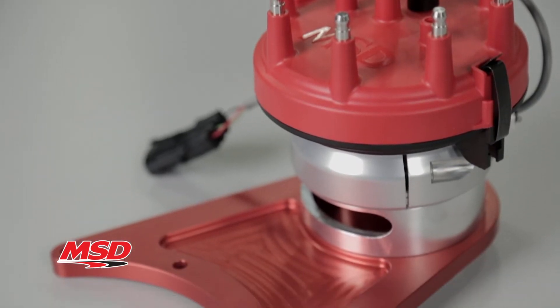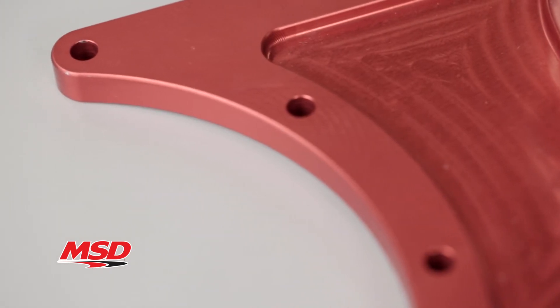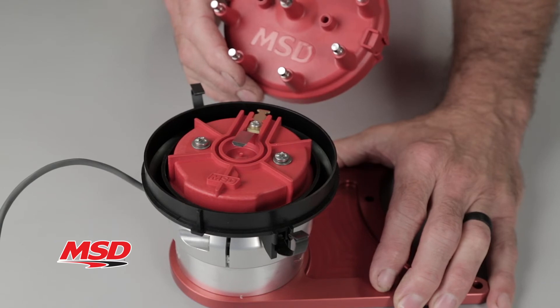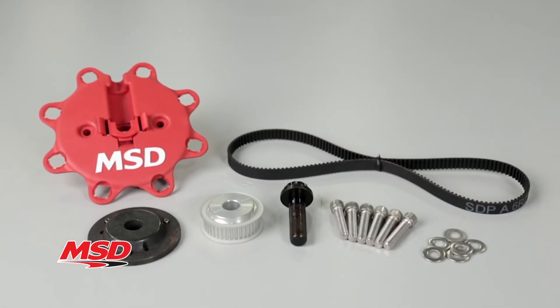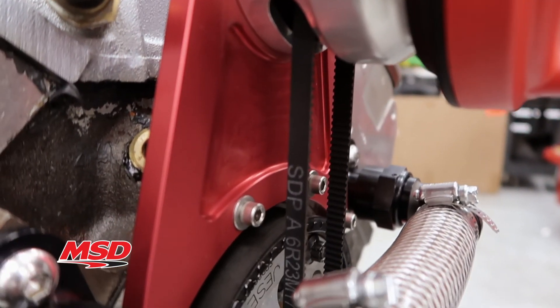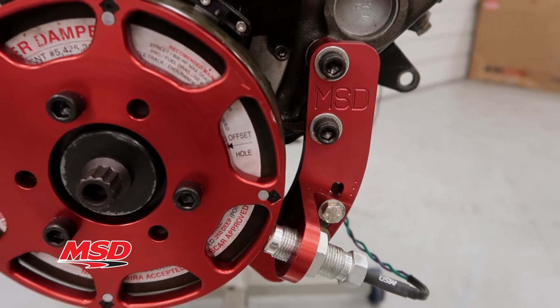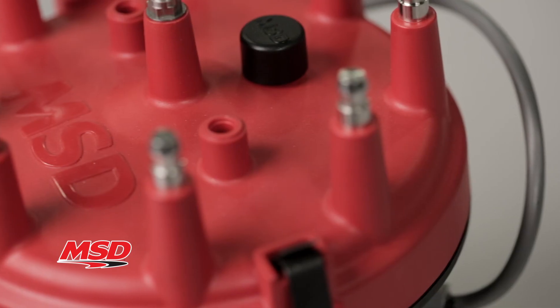MSD Front Drive Distributor housings and mounting brackets are CNC machined from billet aluminum, and they come equipped with our iconic red injection molded cap and rotor. We also supply an engine specific cam gear, extra wide 9mm drive belt, and any necessary mounting hardware needed. Our Front Drive Cam Sync Distributors were designed to be used in conjunction with a Jessel or Comp Cam's belt drive kit and requires the use of an MSD flying magnet crank trigger for proper operation.